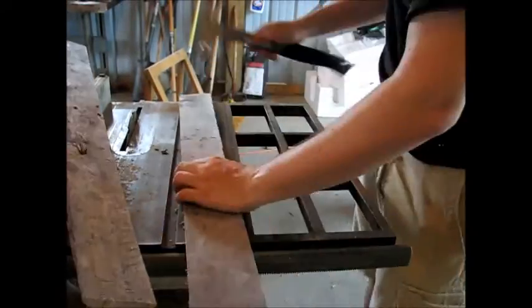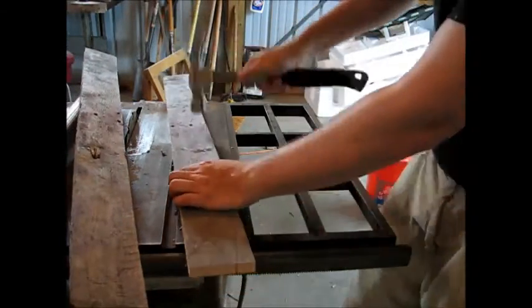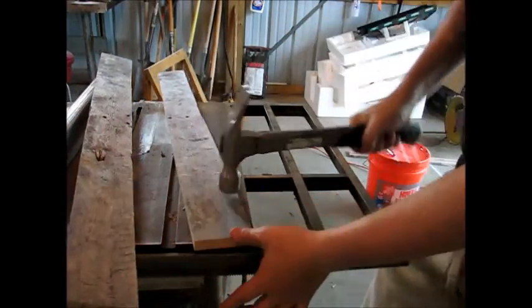So I decided that the wood didn't look rusty enough for my taste, so I grabbed my wafer hammer and gave it a little bit more character.